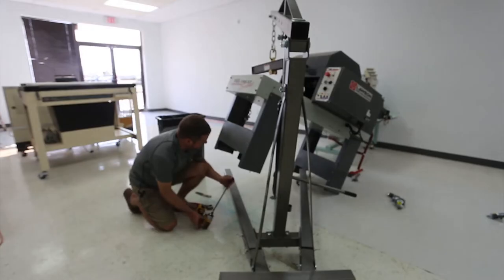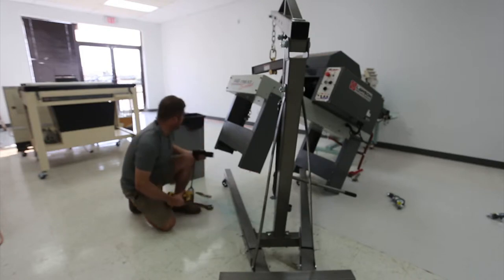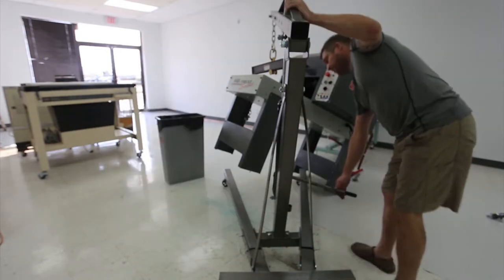Alright, that's two down. Now I'm going to remove the last of these caster mounts. I don't know what they were actually used for, but they're greasy and nasty and full of grit. Getting this puppy down.